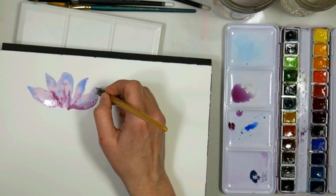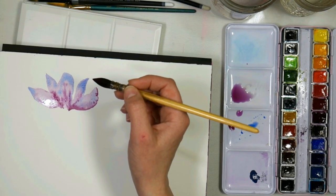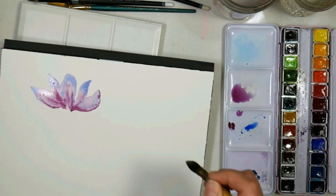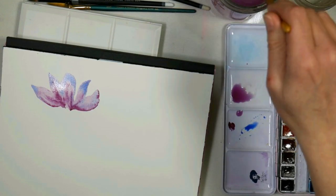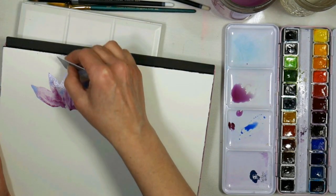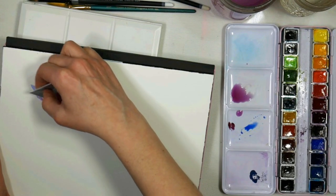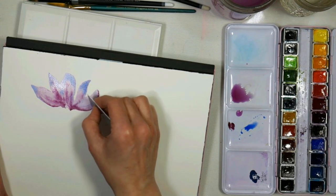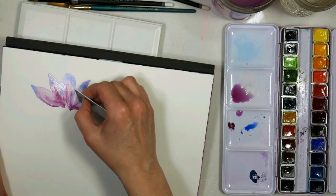I'm using a mop brush. It comes to a nice point so I don't have to worry about not being able to get detail. Now if your brush is drier than the paper and you've got a puddle of water, it's going to want to soak up the water there. You can actually scratch in some veins at this point, super lightly. It doesn't take much to scrape the paper to give you that dark fine line — if you scratch too hard you could put a hole in it or peel it.